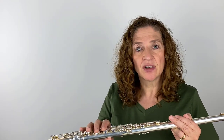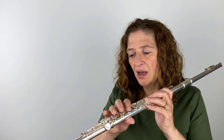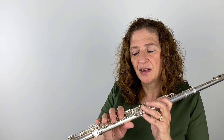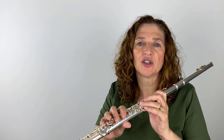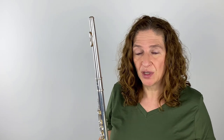A couple of other things to take into consideration when thinking about stepping up are the key mechanisms. These beginner keys are definitely hardier — I use a little more pressure, especially with the pinky key. They're a little clunkier. If you've been working on technique and you feel you need more sensitive keys that are tuned more sensitively, a little less clunky, with more finesse, then you're going to need that upper-level flute to help you get that.